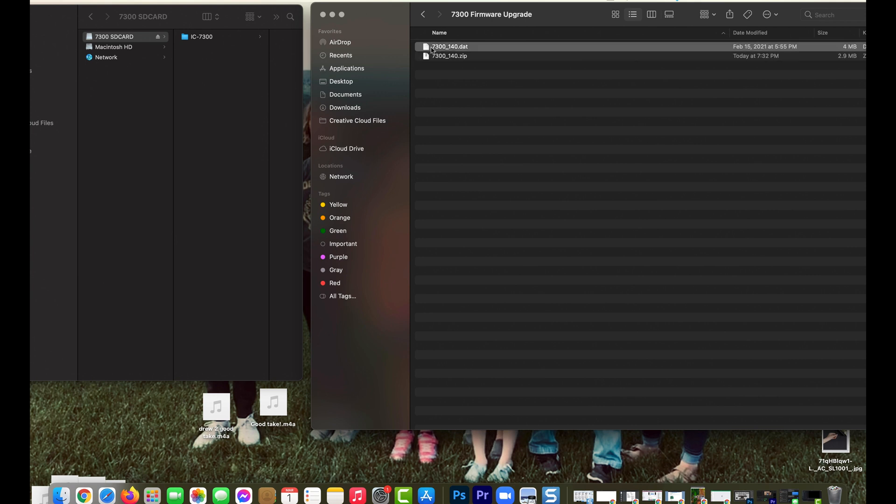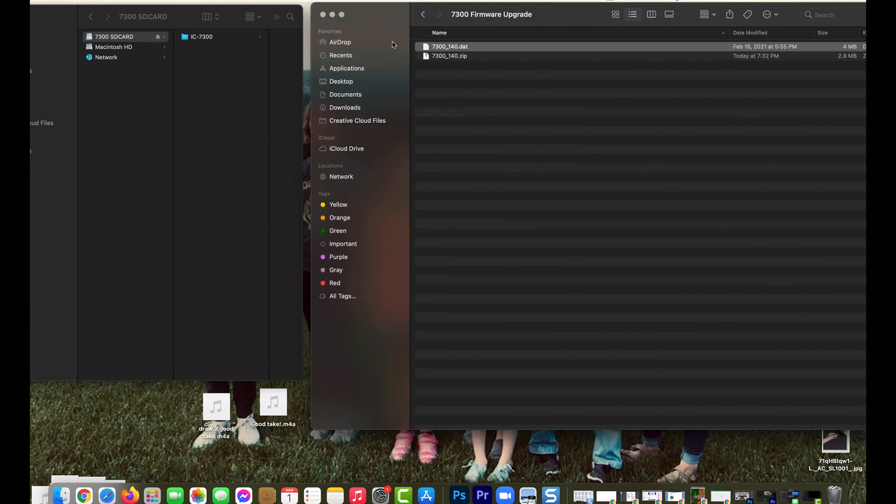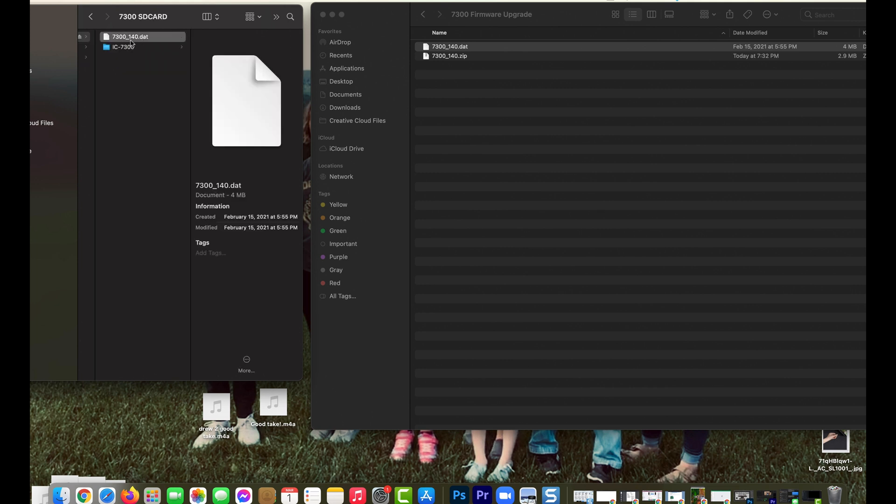All you have to do is move that .dat file onto your SD card. Here's my SD card — I'll just drag this file over. Now, this is not going to work if you just drop it in the root. The ICOM 7300 will not recognize the file because it's not in the IC7300 folder. You need to make sure you have that IC7300 folder, or you've used the ICOM 7300 to format the SD card, which creates the full folder structure. So the 7300.dat file gets moved directly into the IC7300 folder — it doesn't need to be in any of the other subfolders.